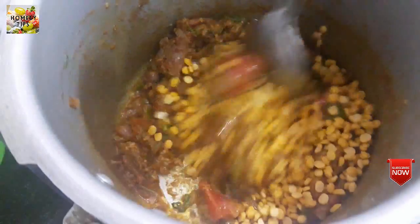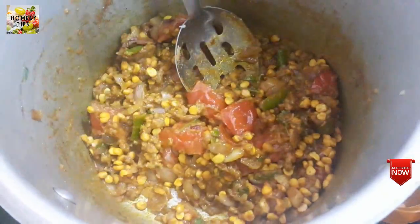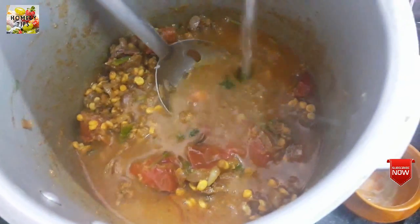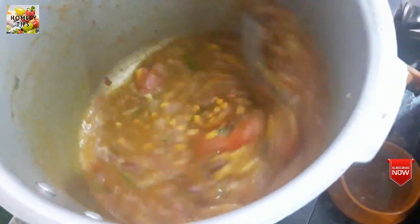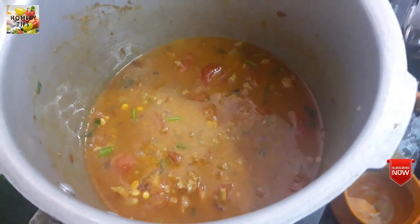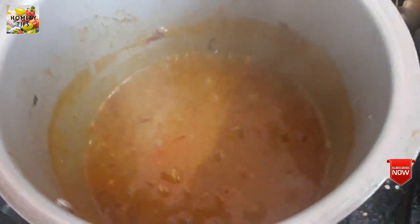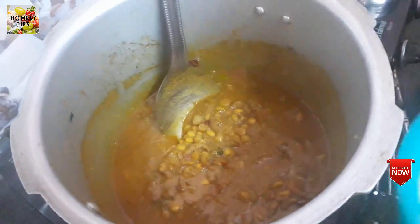Wash it in the bowl. Then add 1 cup of flour and add 2-3 cups of flour. Mix it all together.